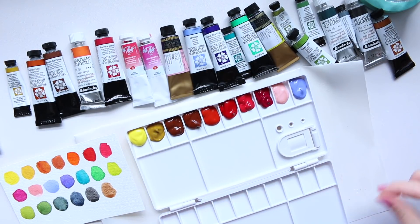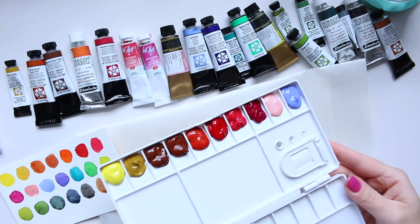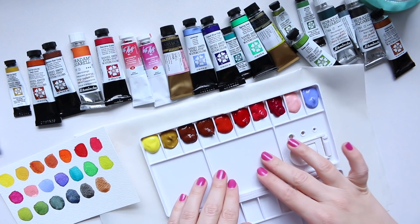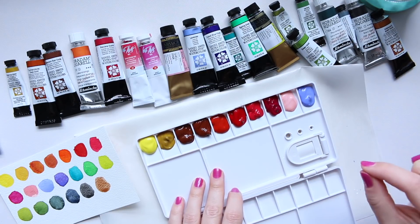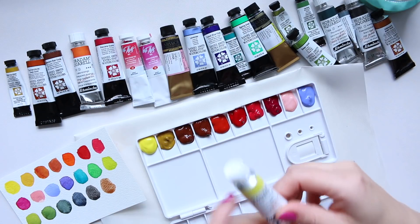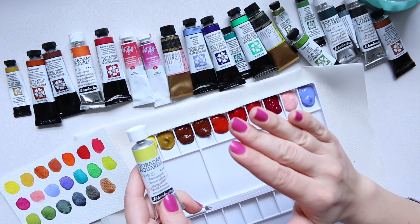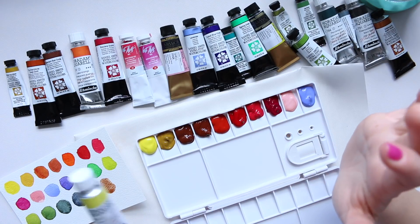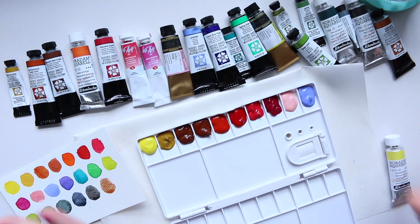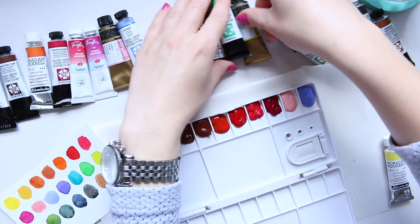I'm halfway in and it is hugely satisfying to fill a palette - one of the most exciting things in watercoloring besides actually painting. I'm putting quite a generous amount in these wells because I don't want to run out. I'll also bring the Lemon Yellow tube with me because it goes so quickly - it's a workhorse color for mixing and I don't want to run out of it. So that's one extra tube I'll take along.